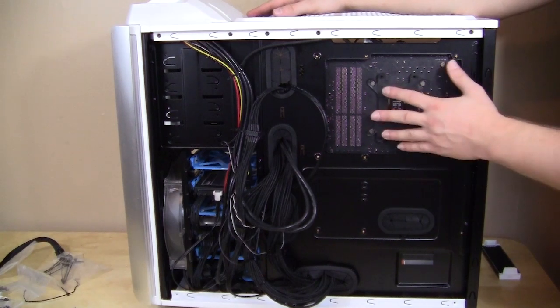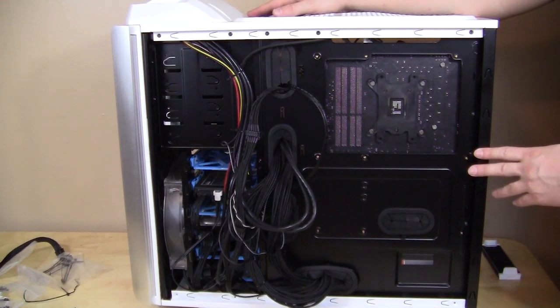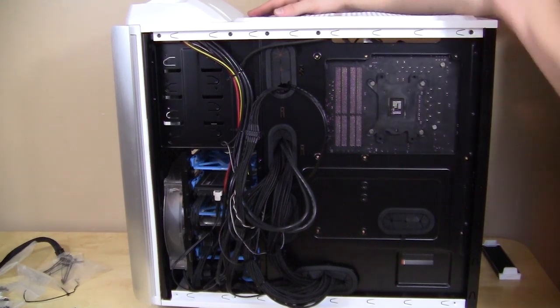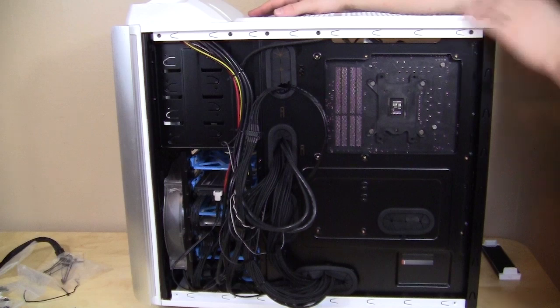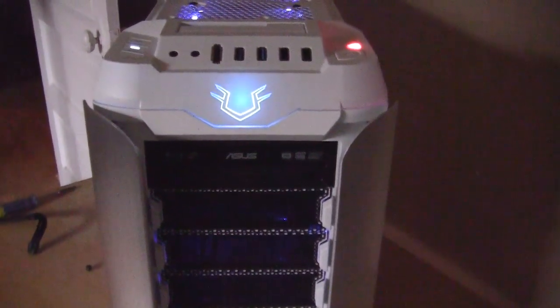You can see that there is a CPU cutout here, so you will be able to install an aftermarket CPU cooler without any issues. Basically, that is it for the installation — I'm going to put the side panels back on and turn it on so you can see the lights.